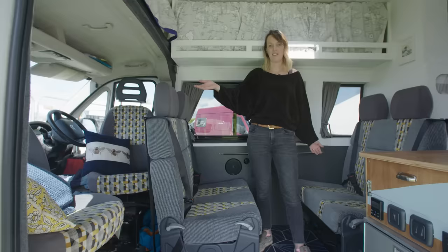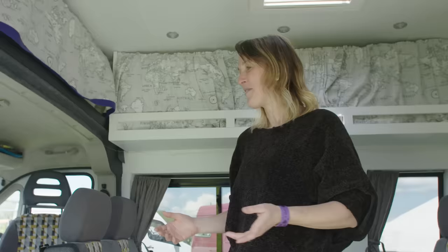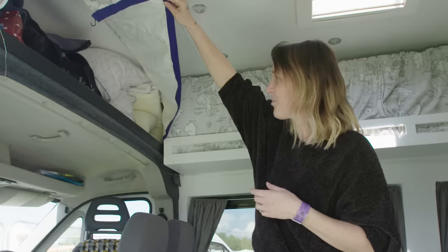In this van we have six seatbelted seats — the driver and passenger seat in the front, and then these double seats, one rear-facing, one forward-facing, all with integrated seat belts. We have swivel seats in the front of the van here; both the driver and passenger seats turn around.